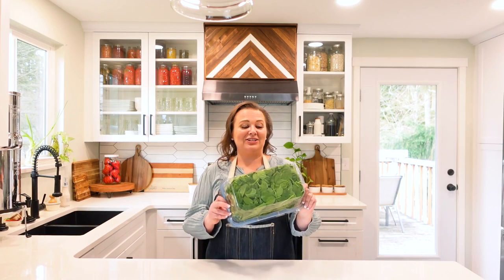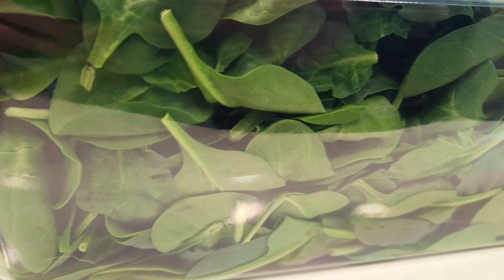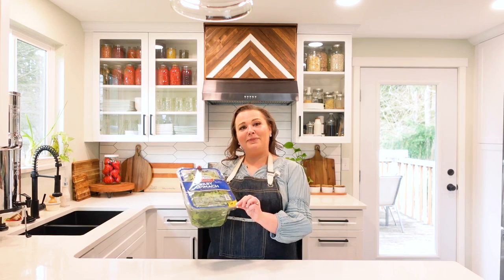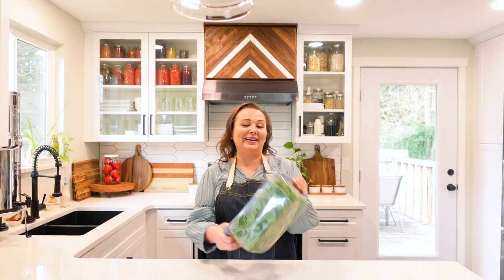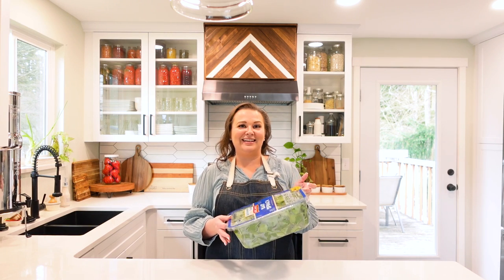I want to talk about the spinach — we bought it a week ago and it's been sitting in my refrigerator just like we bought it at Costco, perfectly sealed in this container. Even though it does say that it peels and reseals, keeping it airtight like this did keep it fresh all week. But now this doesn't reseal anymore after opening it two times, so it would not stay fresh very long. That's one of the great reasons why I store it either in glass or silicone — it will stay airtight the whole entire time.